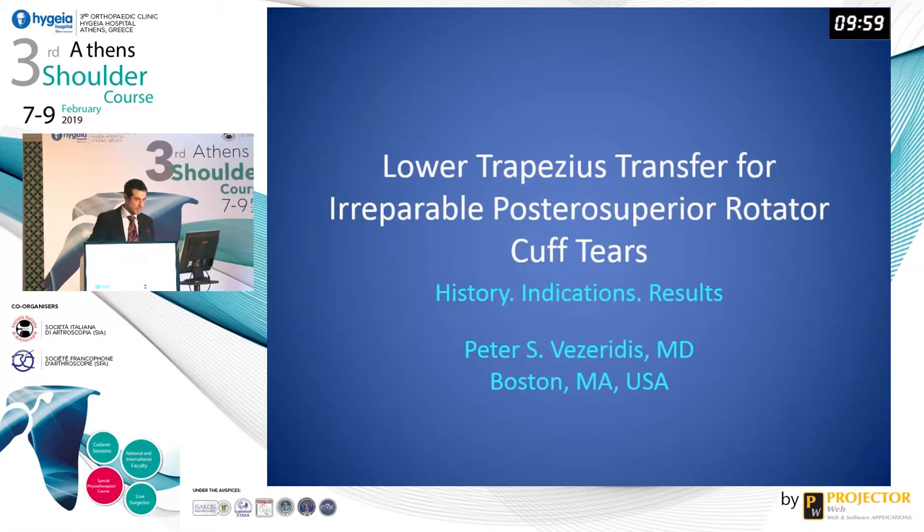Good morning. I'd like to thank Dr. Antonio Giannakis, Dr. Brilakis, and the entire committee for their invitation and for the wonderful hospitality.